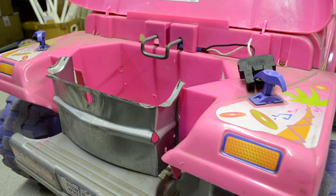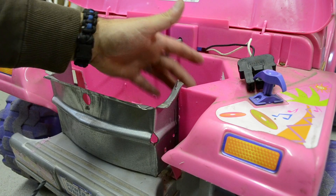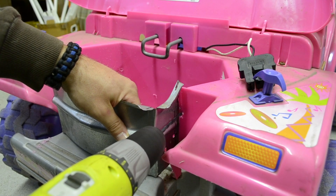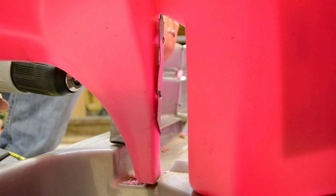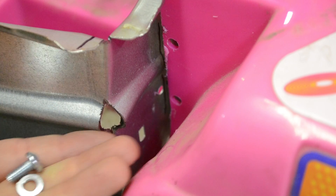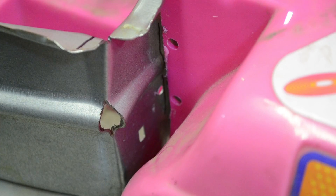What we're going to do now is take a drill and drill through the side of the battery compartment to catch the flange that's on the inside. Then we can go ahead and bolt our battery bumper onto the battery compartment that we cut apart.